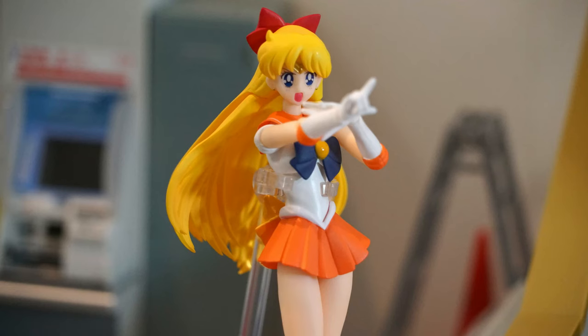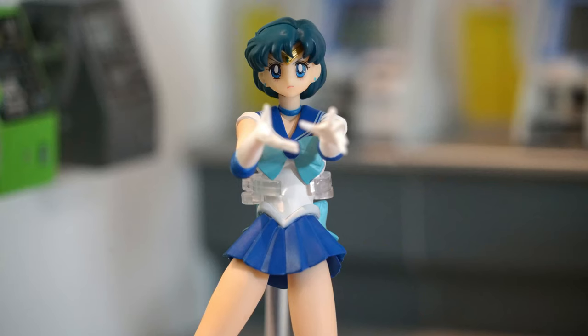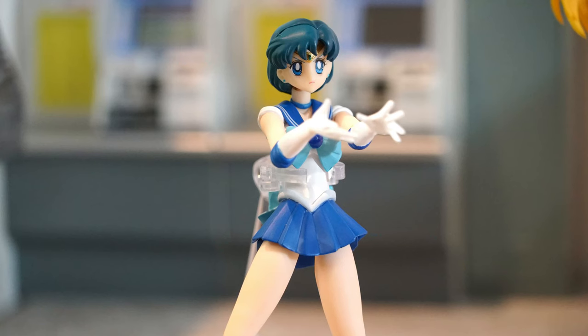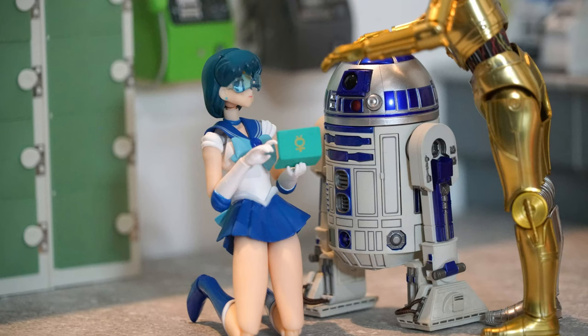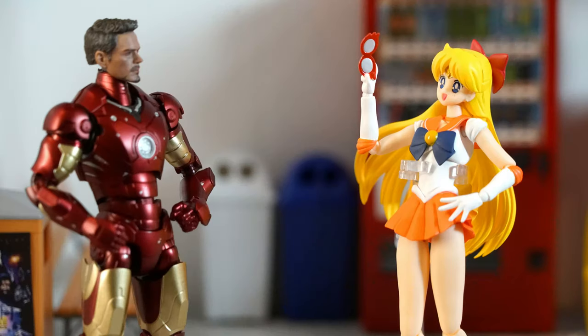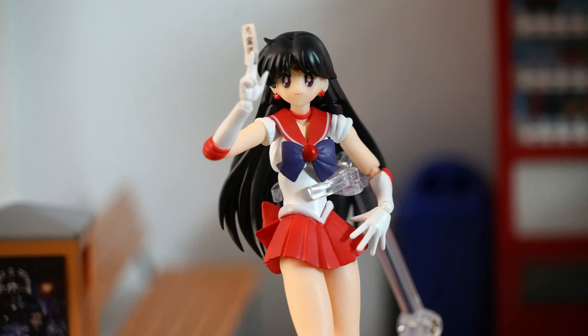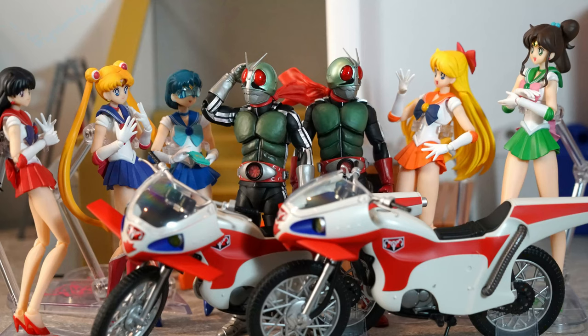Thank you very much for watching my figure unboxing photography review. If you liked the video, please like, subscribe, and hit the notification button. Currently there are only 6% of my audience who are subscribed, and I feel a little bit lonely here, so your subscription will give me inspiration to go on further. Thank you again, and see you all soon.